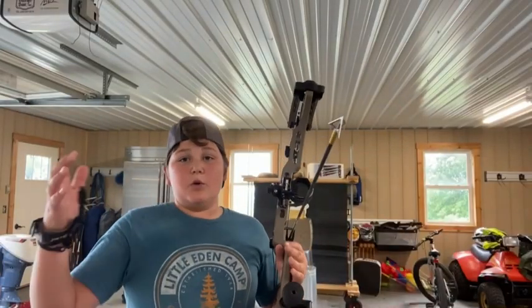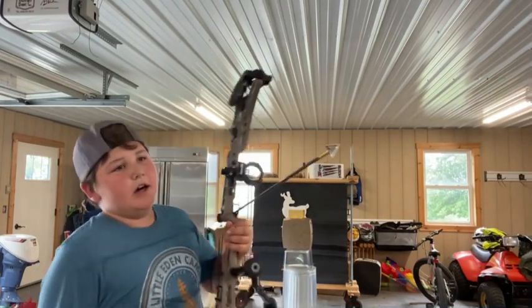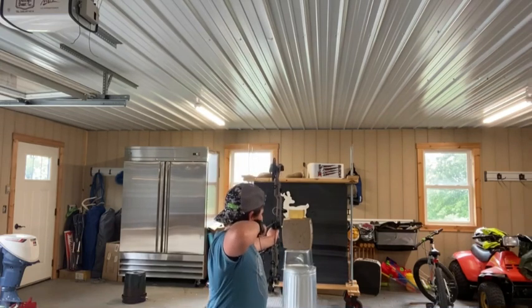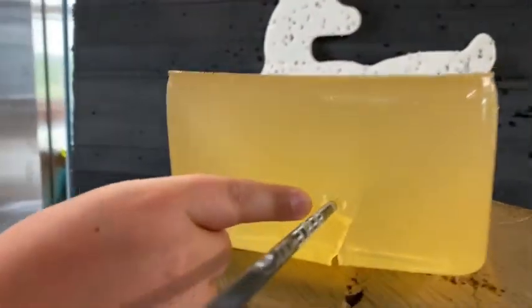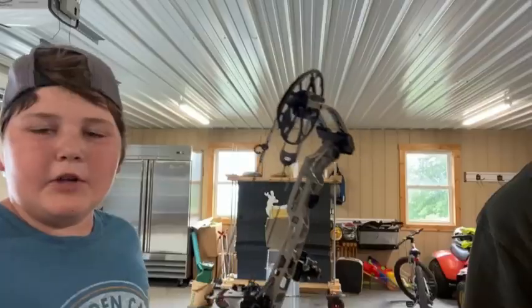Next up, this is the one that I personally use — the G5 3 Blade fixed. I'm hitting the same spot. That was a good slap. Can you see the three marks of that big entry hole? It bored a huge — probably the biggest bore yet — flew right out the back. That is why I shoot that broadhead.